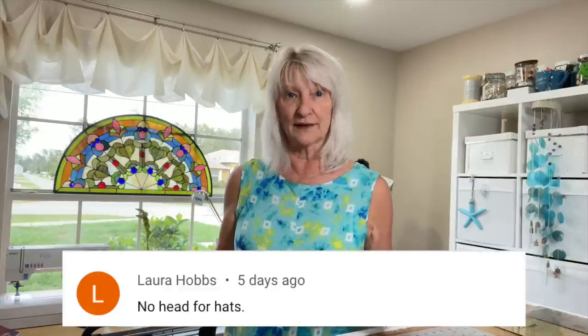Robin Sozon says she belongs to a group called the Red Hat Society — it's worldwide, so her red hat collection is big. I've heard of that society. When I heard of it I was younger and I always thought it was a bunch of old ladies. I'm an old lady now — I could easily be part of the Red Hat Society. How cool is it that she's got a whole collection of red hats? Diane Montabon says she loves fascinators but doesn't wear hats. She's Catholic and as a child had to wear a hat in church — she wore a chapel veil, or paper if she forgot her hat, anything would work. She hadn't thought about her chapel veil in years. Laura Hobbs got straight to the point: no head for hats.